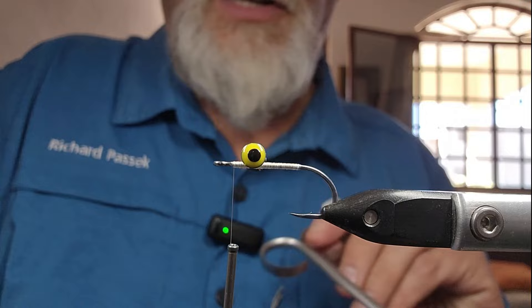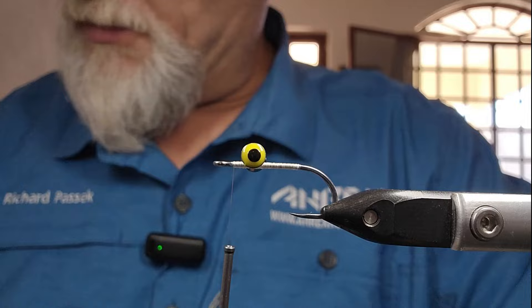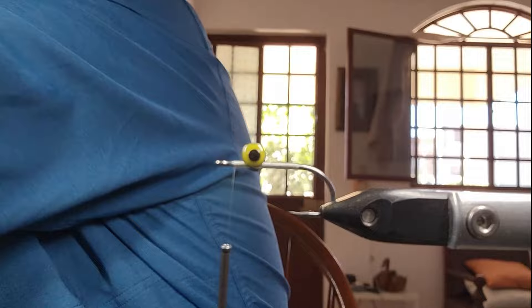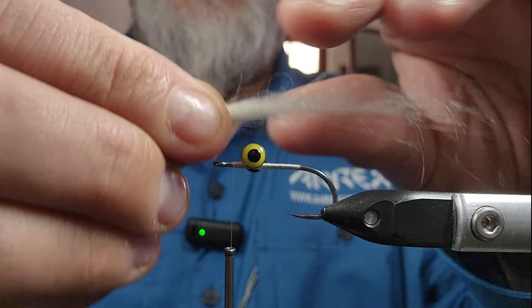So I'm going to start off with the white. I like brushing this craft fur straight before I cut it off, just so I can work with it, and it also helps get some of that little bit of the under fluff out. Now, Semperfly just came out with this craft fur literally at the end of January, and there is very, very little under fur in this stuff, which I love. So I'm just going to grab a little bit here and cut that off.